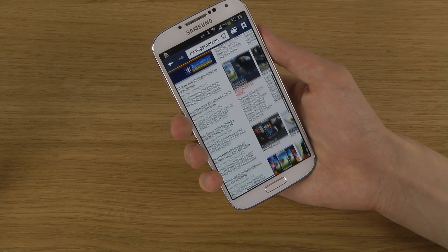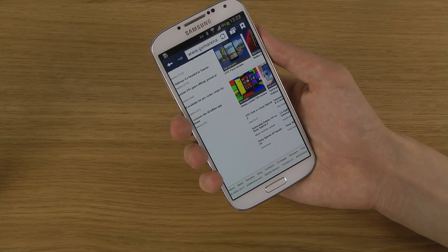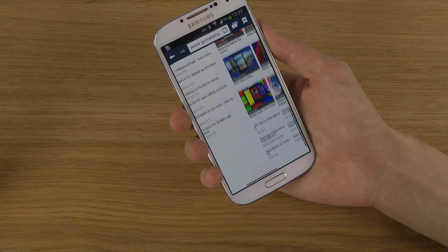Go down, down, down, down. Go up, go up, go up.